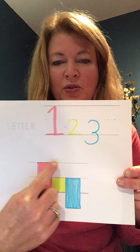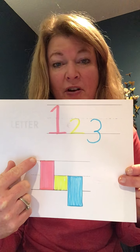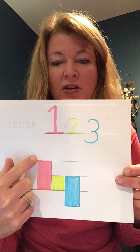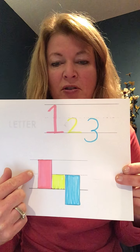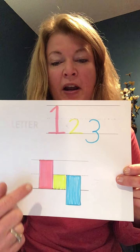I drew just some lines and we're going to talk about this. When we write on lined paper, there's a top line, sometimes a middle line, and there's a bottom line. Those are the words we use when we're teaching kids to write.